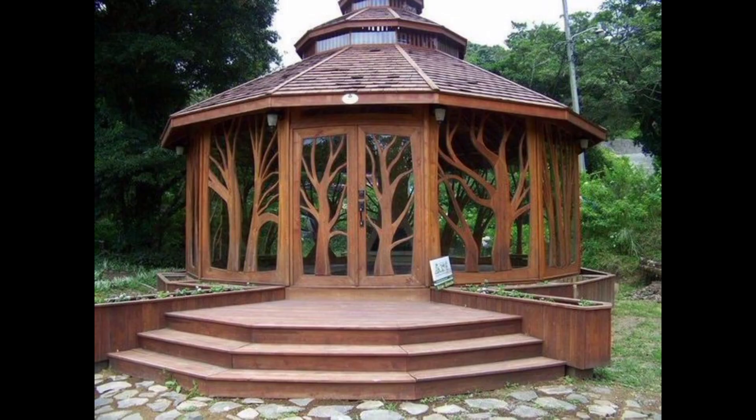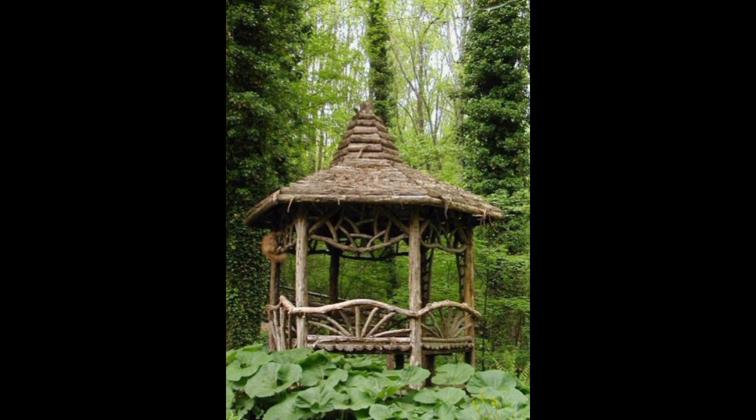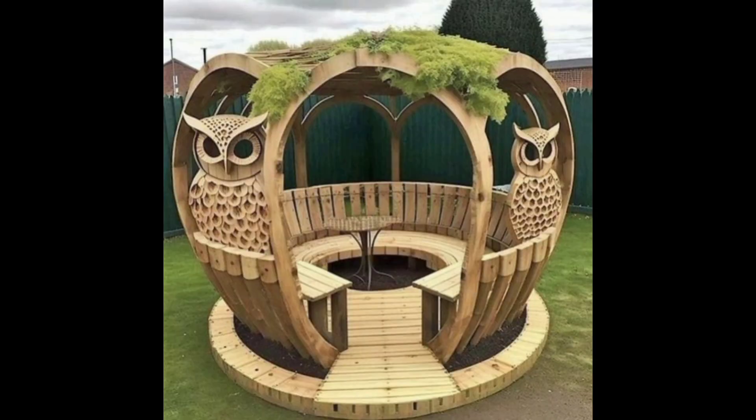Overall, a garden gazebo is a versatile and beautiful addition to any outdoor space. Whether you are looking for a cozy seating area, a focal point for your garden, or a backdrop for special events, these structures are sure to enhance the beauty and charm of your outdoor living space.